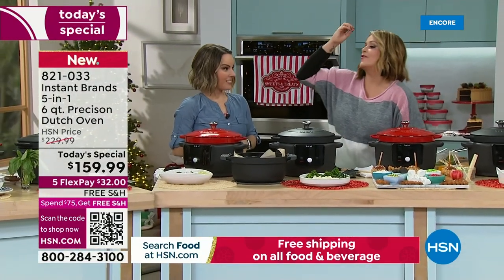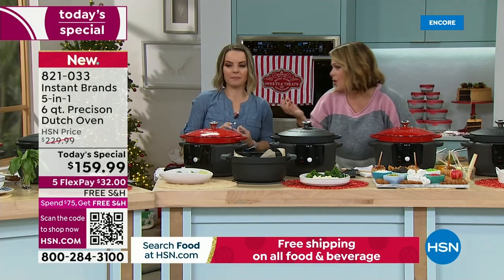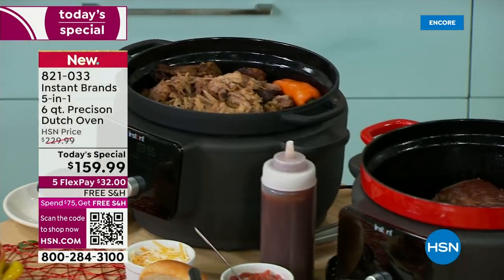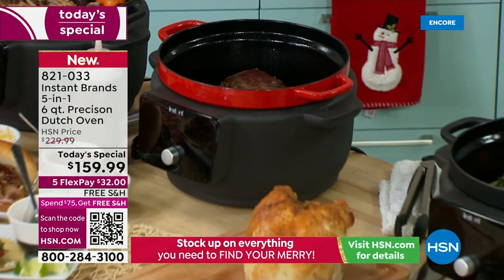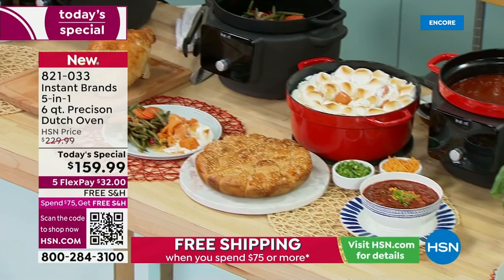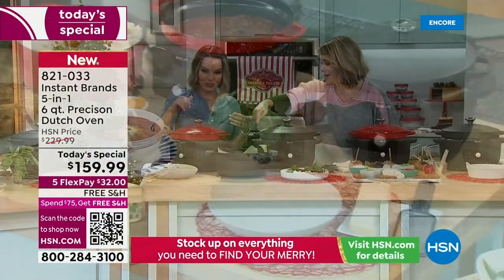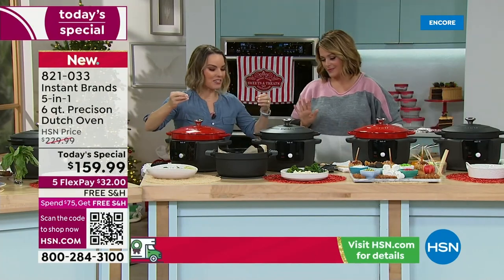We've gone from a delicious fall-off-the-bone pork shoulder, done turkey, side dishes, and curries — that's one of the recipes included. And yes, you can bake in this thing! We've moved on to the baking portion. Making Dutch oven bread is a thing — everyone knows about that. Now you can actually do your proofing portion in the base.